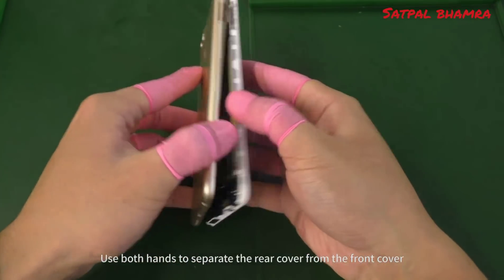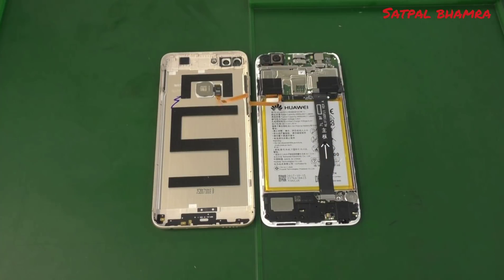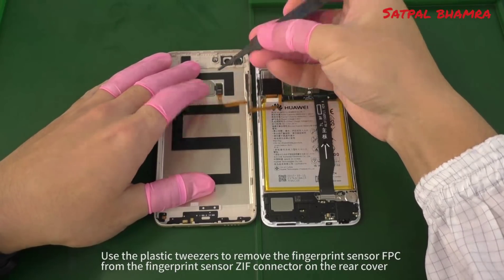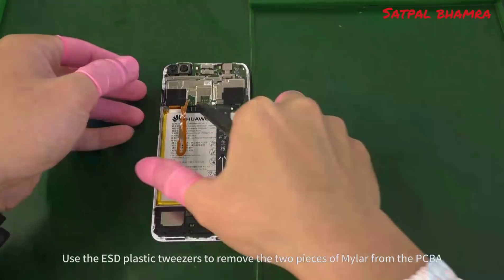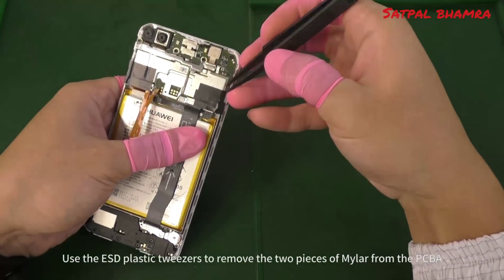Use both hands to separate the rear cover from the front cover. Do not tear the fingerprint sensor FPC. Use the plastic tweezers to remove the fingerprint sensor FPC from the fingerprint sensor ZIF connector on the rear cover. Then use the ESD plastic tweezers to remove the two pieces of mylar from the PCBA.